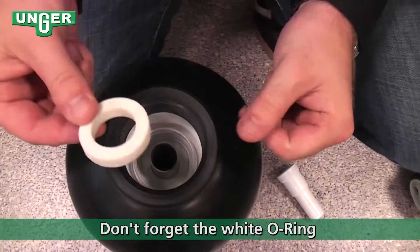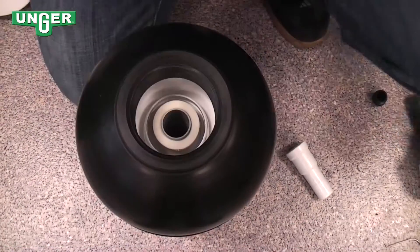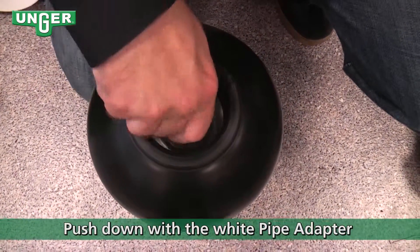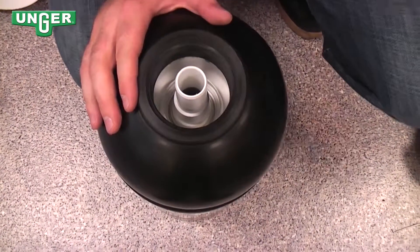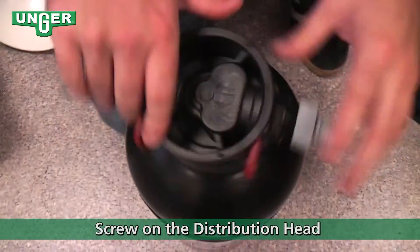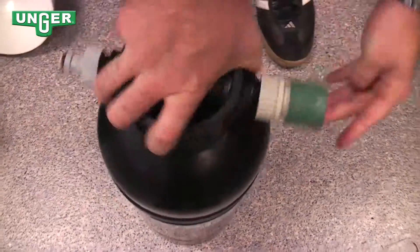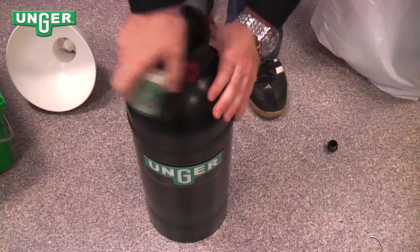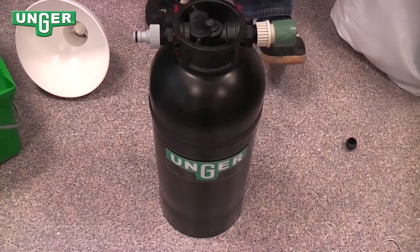Then you're going to take your rubber seal and put that around the tube. And finally, take this plastic cone and push on top of the rubber seal to completely seal your tank. Once that's done, take your cap and screw it back on the system. Make sure you tighten it, and you're ready to go.